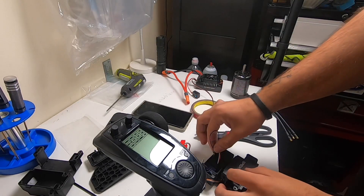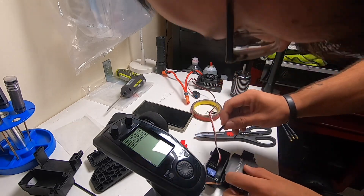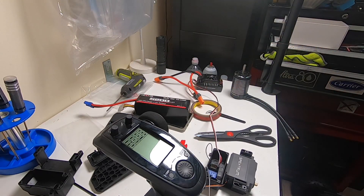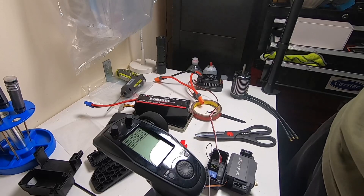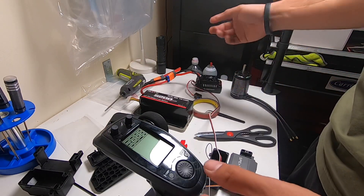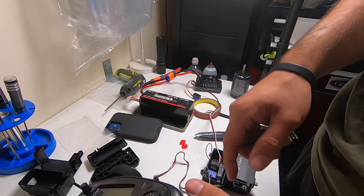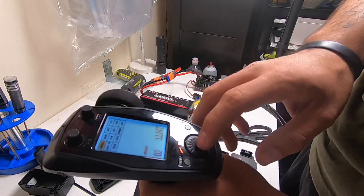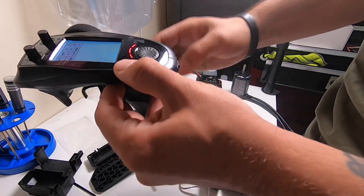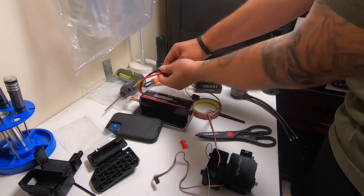With this FlySky, I've got this bind plug — all it's doing is shorting out the two outer terminals. Let's go ahead and short that and plug this in. All you need to do is power up your ESC. As soon as you start getting blinking, first make sure you are in the right model on your transmitter. Then hold the bind button and turn it on. We're now solid — we are bound and good to go.